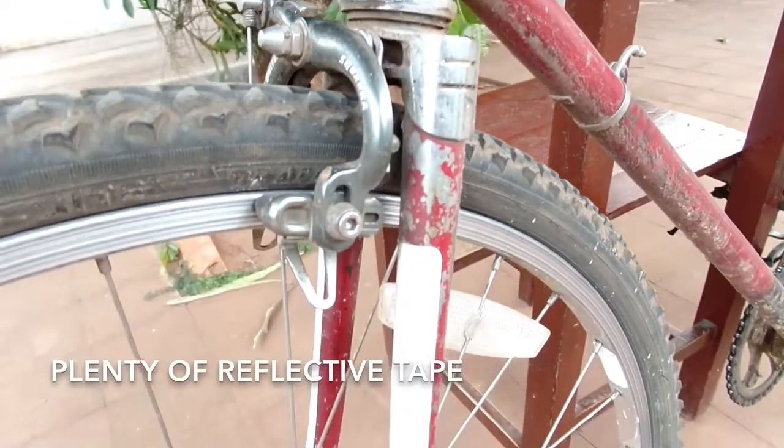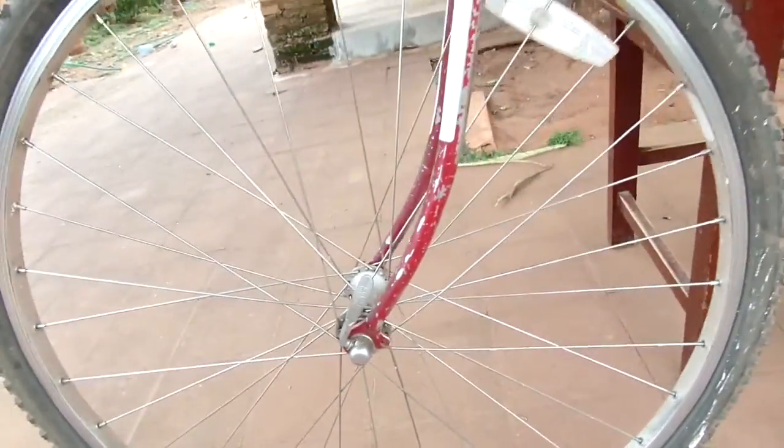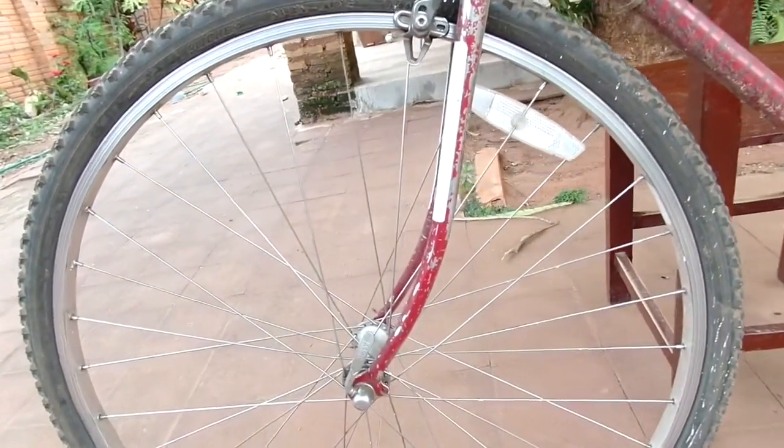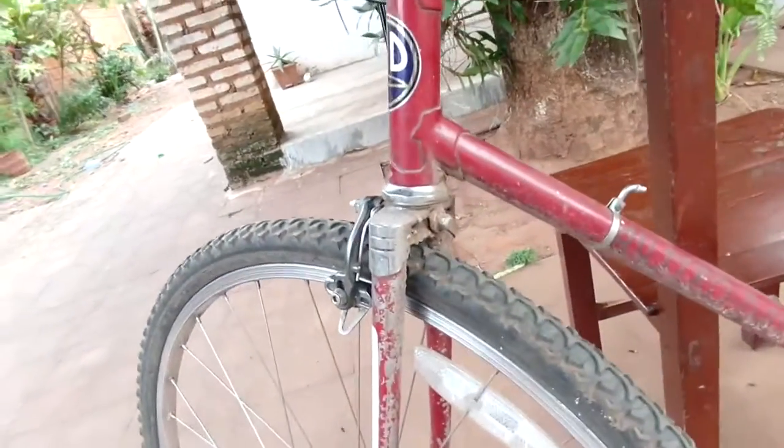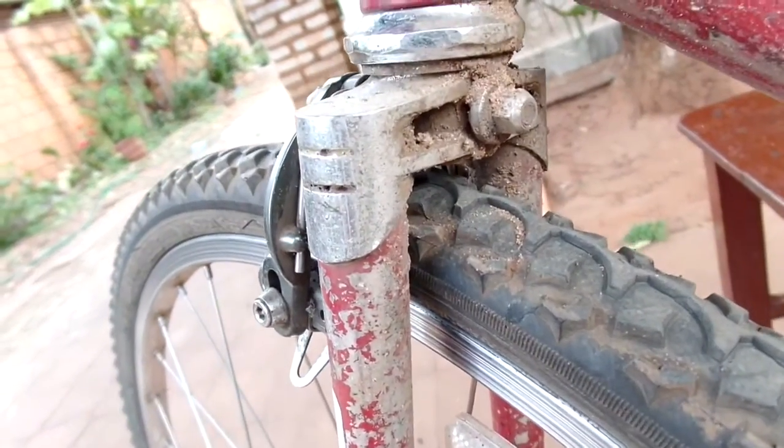The fork is pretty cool — it seems to have been all chromed and then painted over. You can see the paint chipping off and the chrome showing up underneath, but the details on that thing are pretty nice. It's pretty narrow and doesn't fit more than a 700x42, but I like it.